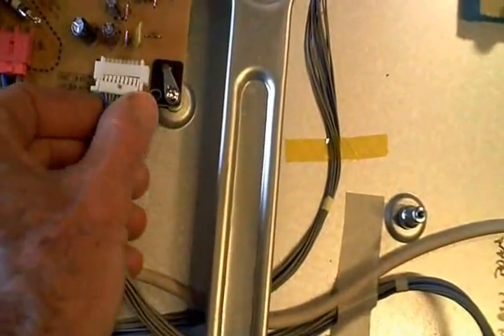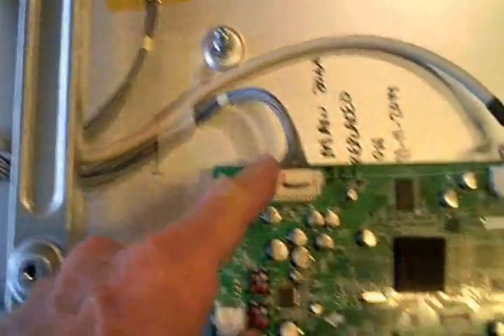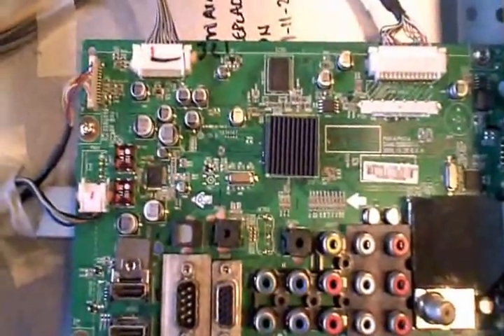I figured something on the main board is probably dragging it down, because if you follow this cable coming from the power supply to the main board, you can't help but conclude that something on the main board is pulling the standby power down lower than it's supposed to be.